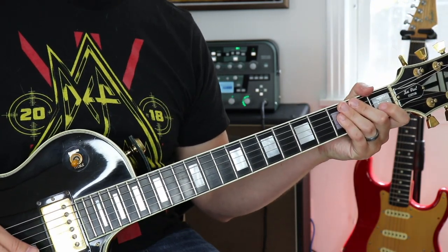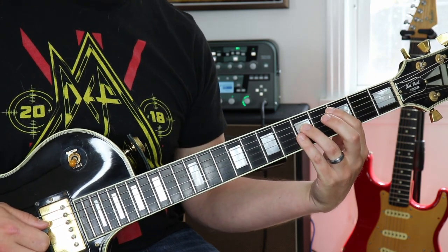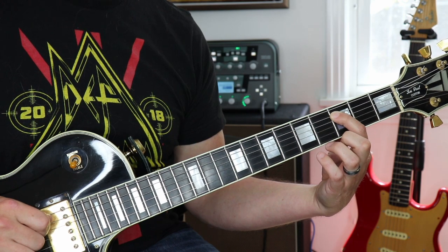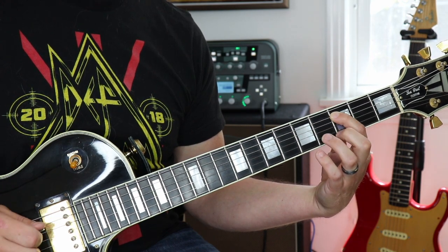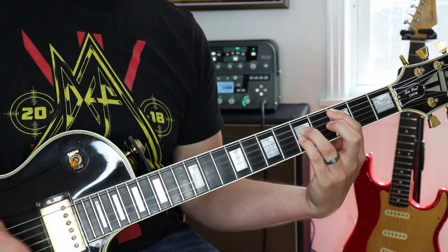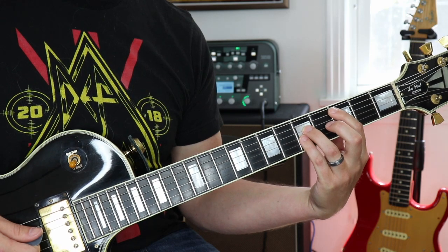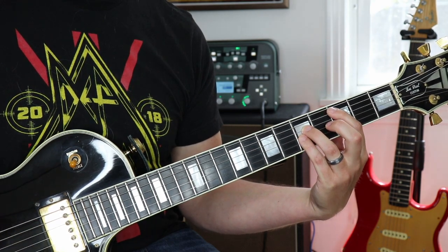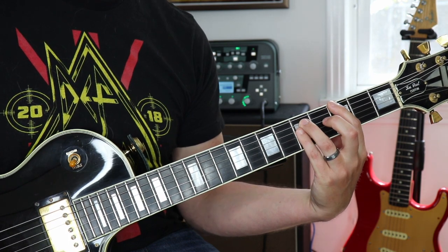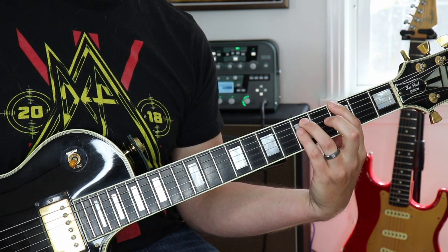The verse section of this song is actually based on the same four chords — all we're gonna do is make them power chords. So the first chord, C5, is fifth string third fret, fourth string fifth fret, third string fifth fret. The second chord is G5 — take exactly what we have and move it up a string, so now we're on sixth string third fret, fifth string fifth fret, fourth string fifth fret.